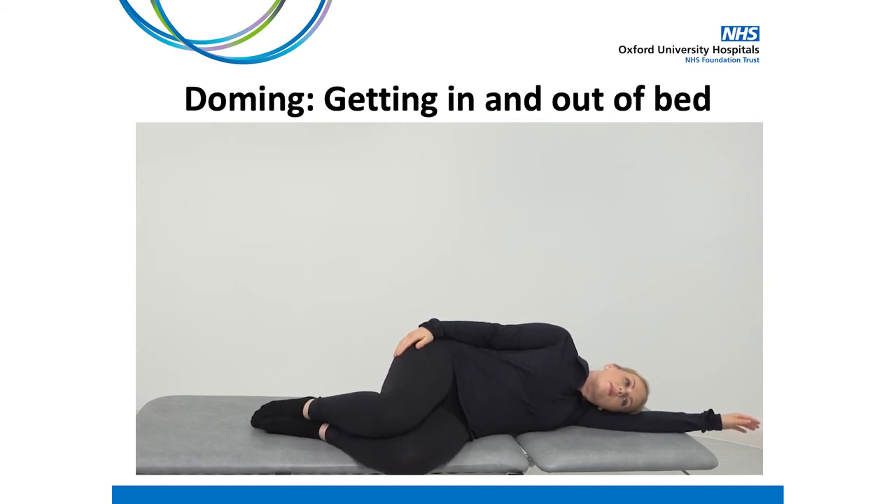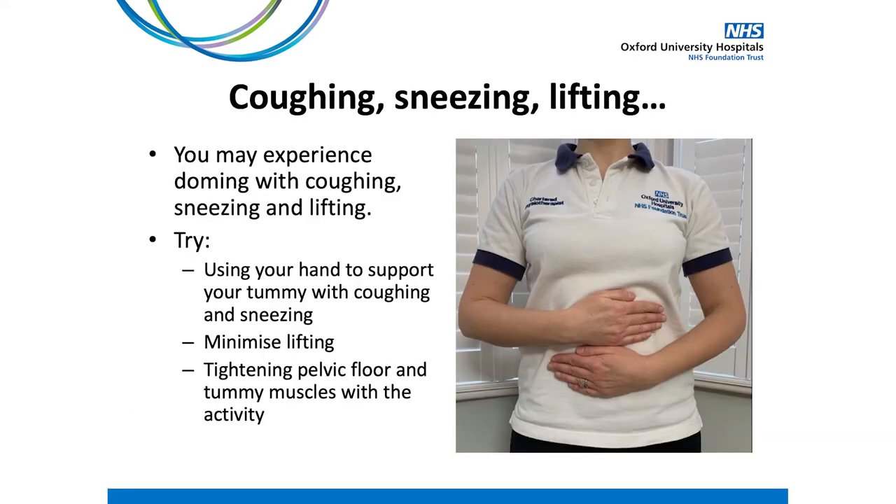To get out of bed, try the reverse of this. Many women also experience doming with events such as coughing, sneezing, or lifting where changing the activity isn't always possible. With coughing and sneezing, try using your hand over your tummy to provide some support and prevent the doming occurring. Where possible, try to avoid lifting, particularly any heavy lifting. In the next section we will go over the strengthening exercises for the deep abdominals and pelvic floor. You can also try to gently tighten these muscles with the above activities to provide some support.